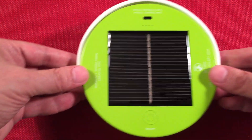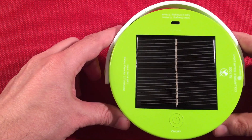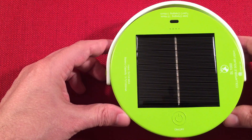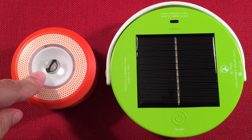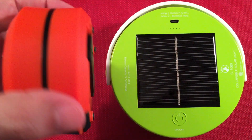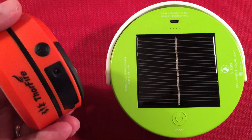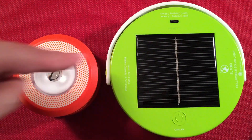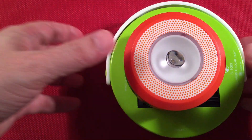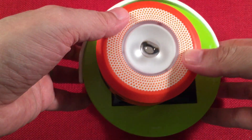It weighs seven ounces or 200 grams — pretty lightweight. It doesn't use a heavy battery pack, so it relies on that solar panel to charge it. For size comparison, here's a little Thorfire — one of the first lights I used on my channel. It's a dynamo powered hockey-puck style lantern, and I thought the SL-1000 was going to be similar. Big difference — I'm pleasantly surprised.